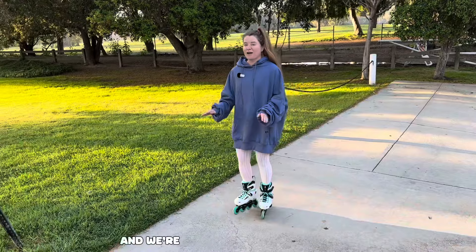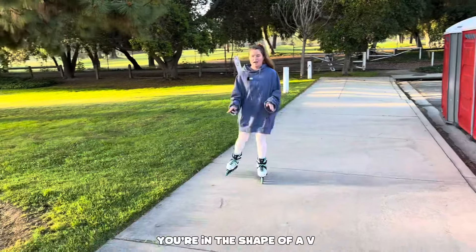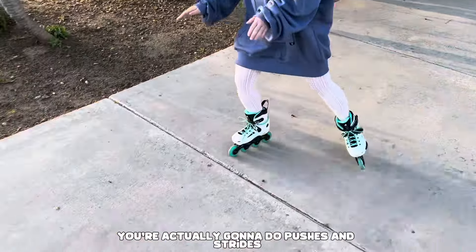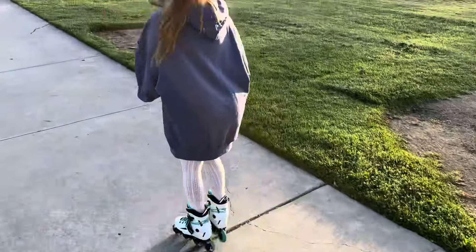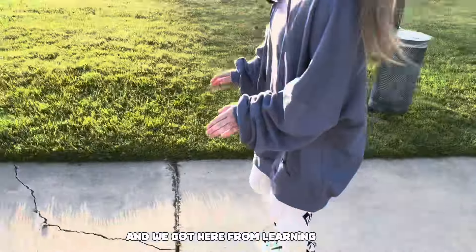We're now progressing into number two, which is your basic stride. Same idea as the duck walk — you're in the shape of a V, picking both your feet up — but this time you're actually going to do pushes and strides, longer and stronger. We got here from learning our duck walk first, which is why it is so important.